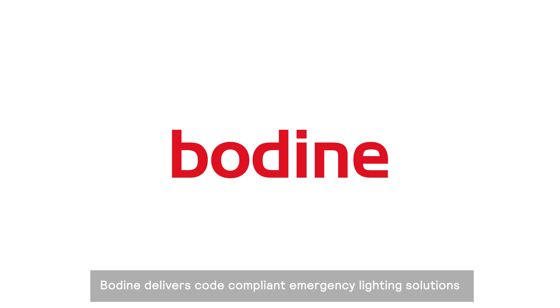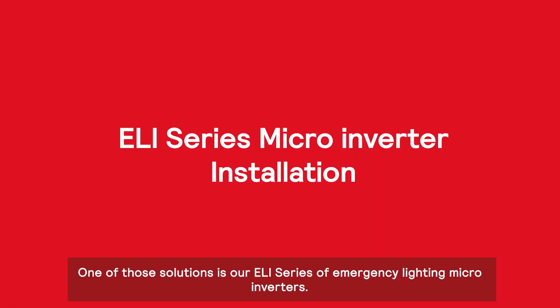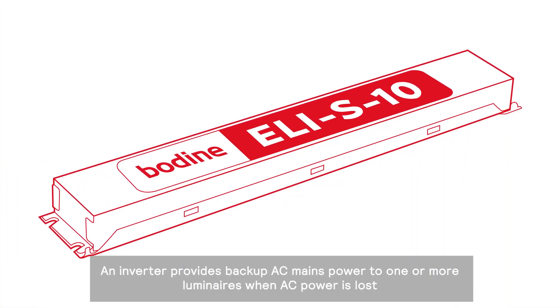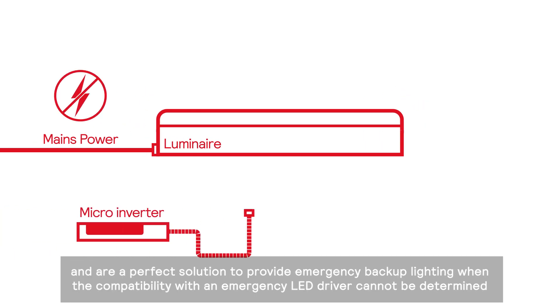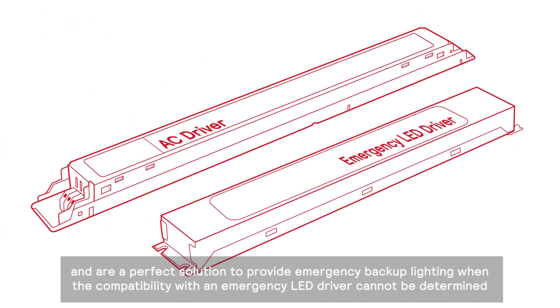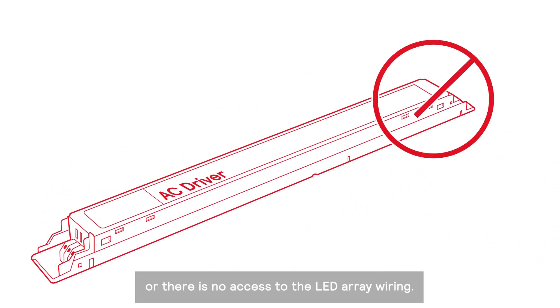Bodine delivers code-compliant emergency lighting solutions for today's sophisticated lighting landscape. One of those solutions is our ELI series of emergency lighting micro-inverters. An inverter provides backup AC mains power to one or more luminaires when AC power is lost, and are a perfect solution to provide emergency backup lighting when the compatibility with an emergency LED driver cannot be determined, or there is no access to the LED array wiring.